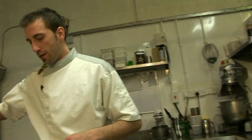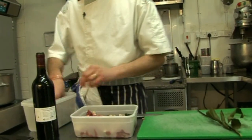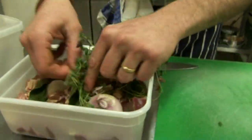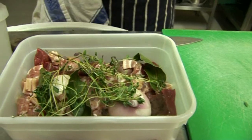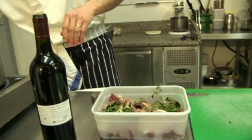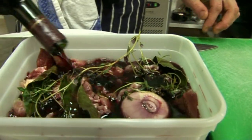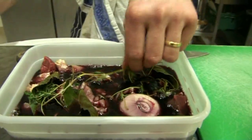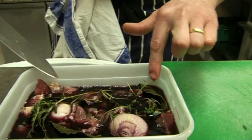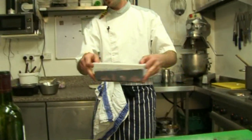Add a bit of bay leaves and a bit of fresh thyme into your beef. Then pour the wine over everything — make sure you cover everything well. Leave it in your fridge for 24 hours, or all night long.